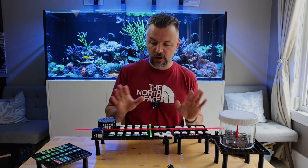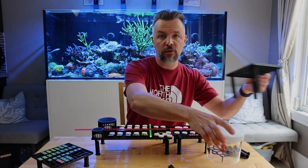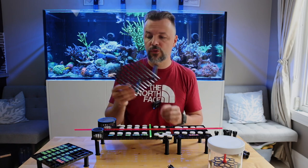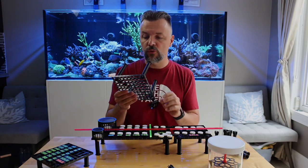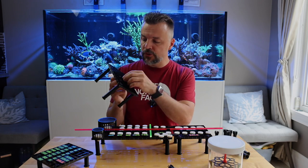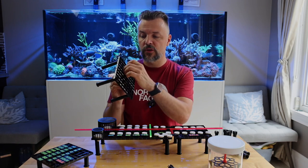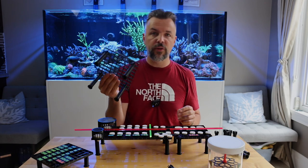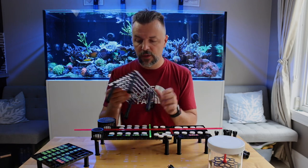We'll start by talking about the base. The base here is your typical egg crate — you can buy it at Home Depot or Lowe's. It comes in white primarily, but you can also get the black version if you know a supplier. Not many people know, but the egg crate actually has two different widths: the way I'm holding it, this side is a lot narrower than the other side, and this is very important for the system we're going to talk about today.